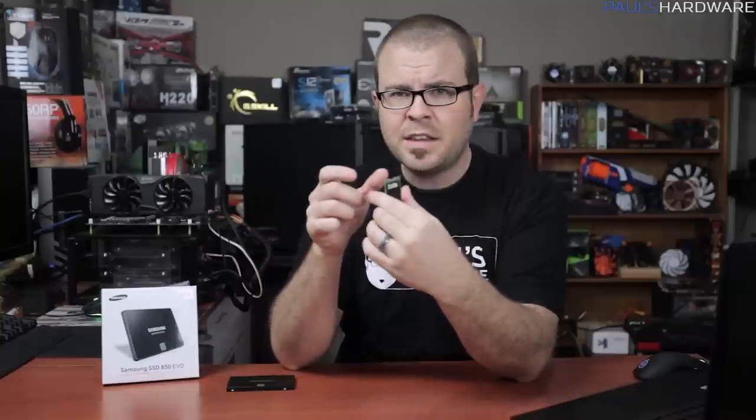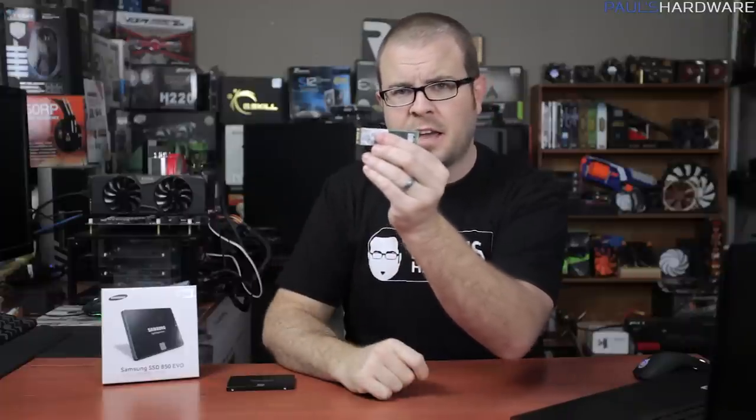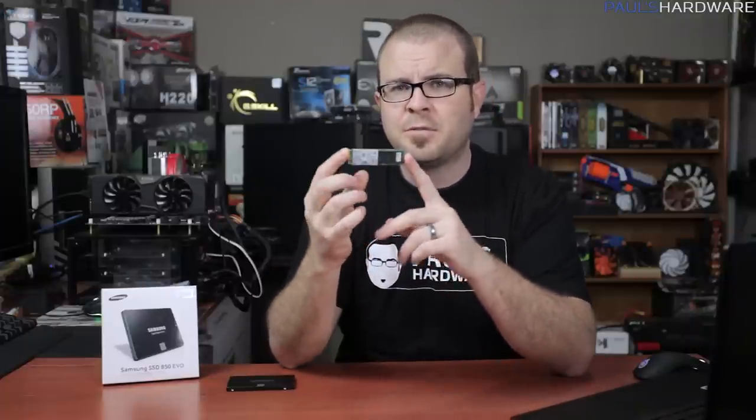Physical compatibility for M.2 is determined by a width and a length. This PlexStor M6E, for example, is an M.2 2280 drive, which means it's 22mm wide and 80mm long. I have another video that's all about M.2 since it's still pretty new, so feel free to check that out if you want more information on M.2 specifically.